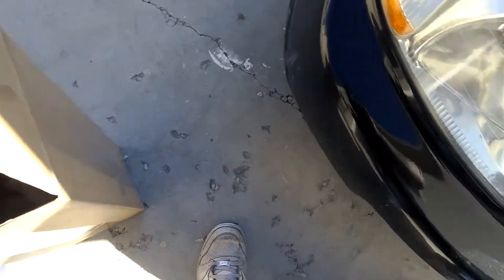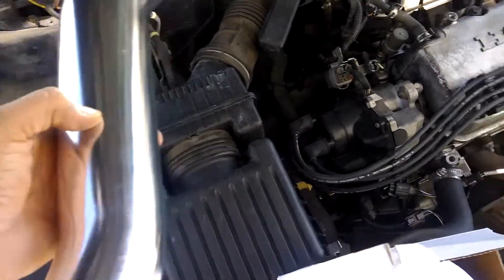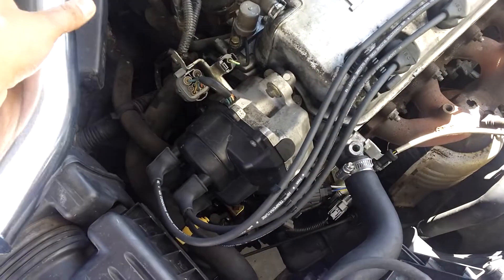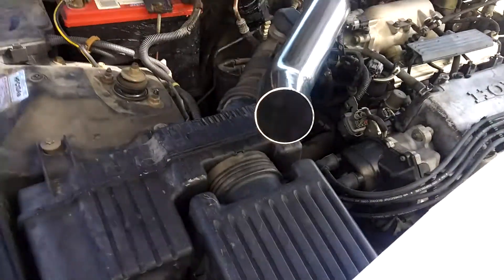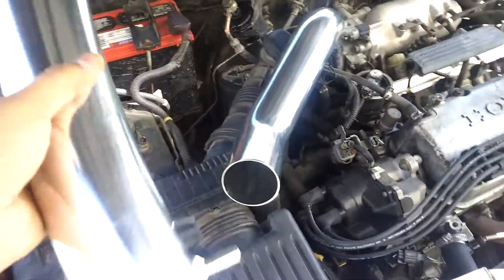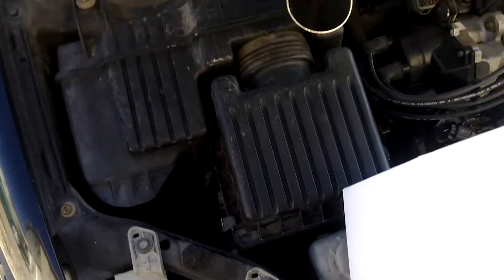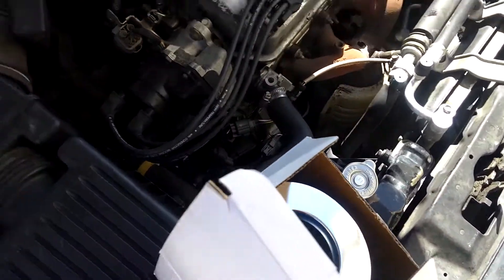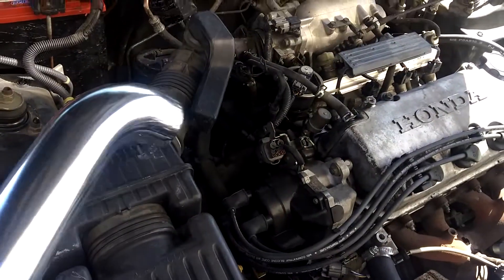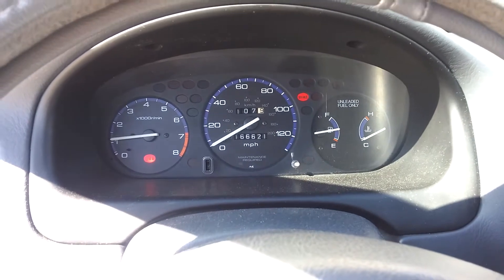I think it's actually a real cold air intake because the pipe goes up and then into the fender or bumper area. This one goes right here, and then the pipe will go into the fender. We'll see how it works — I'll do a before and after test.